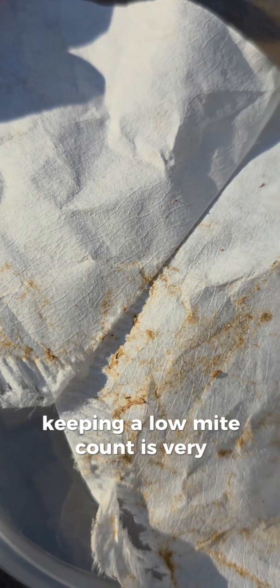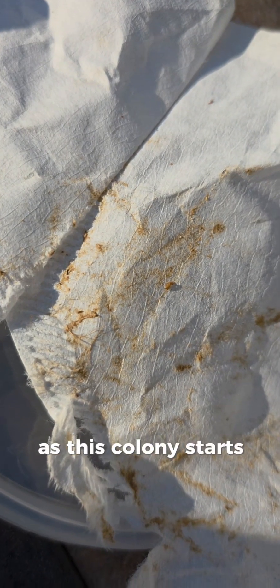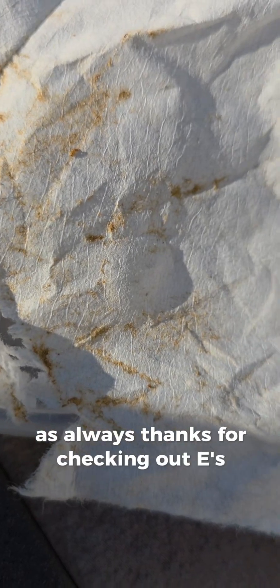Keeping a low mite count is very important throughout the year, but especially in the fall as this colony starts to build up its stores and prepare for the long winter. As always, thanks for checking out Ease Bees.